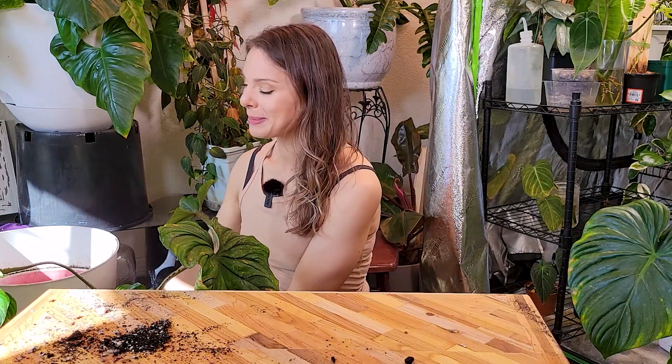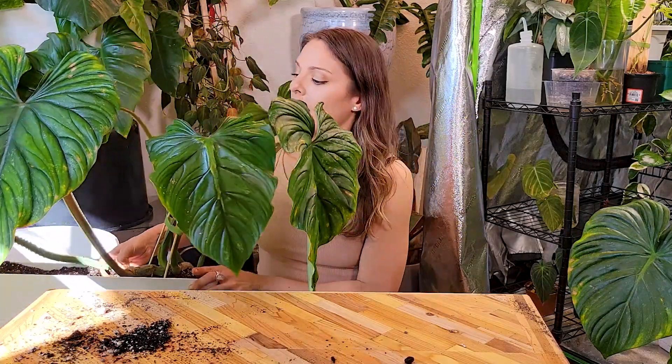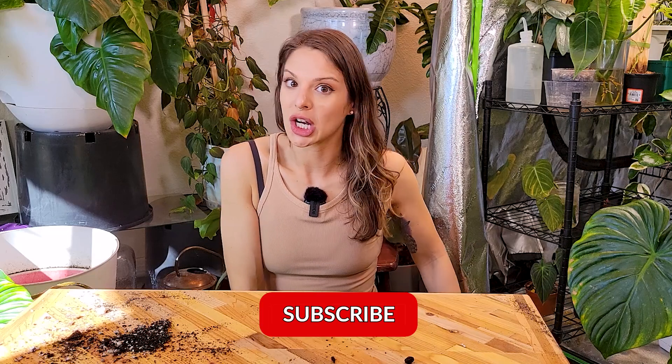Thank you so much for joining me and repotting these plants. I think they all look so much happier — I just can't believe it took me so long to find pots. But thanks to Target, not sponsored obviously — if you want to, Target, hey — but thanks to Target for these beautiful pots. It's honestly just what I was looking for: the perfect size, the perfect length, not too giant and not too expensive. They also had them in a terracotta-y orange as well — it's just plastic so not a true terracotta, but it gives that kind of look. They may also have black, they just didn't have any by the time I got there. Definitely check out Target if you've been looking for nice rectangular pots for your crawling plants. Thank you guys so much for joining me and I will see you in the next video.